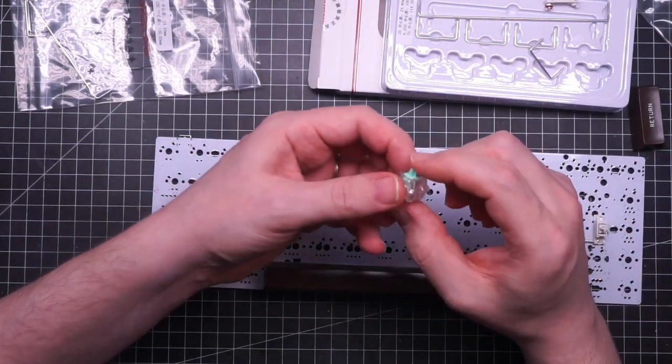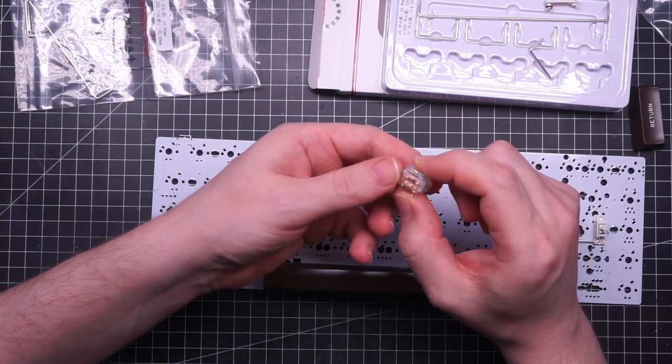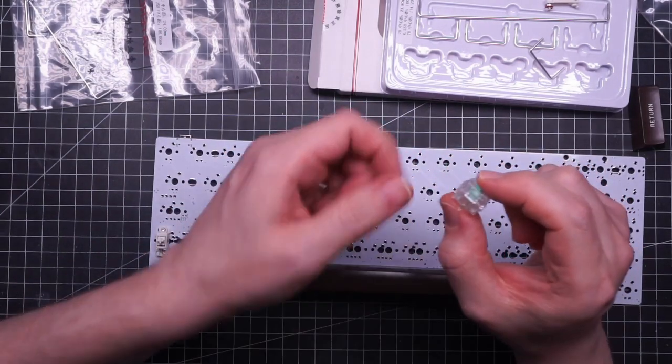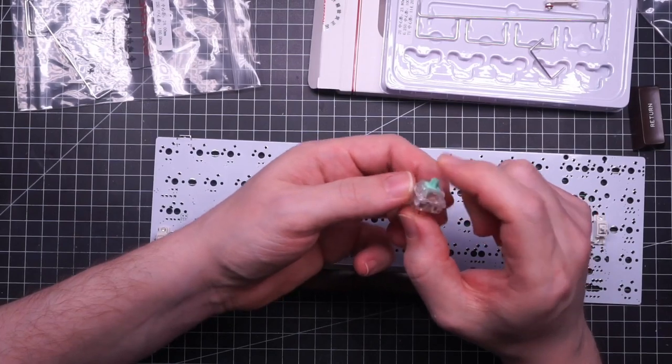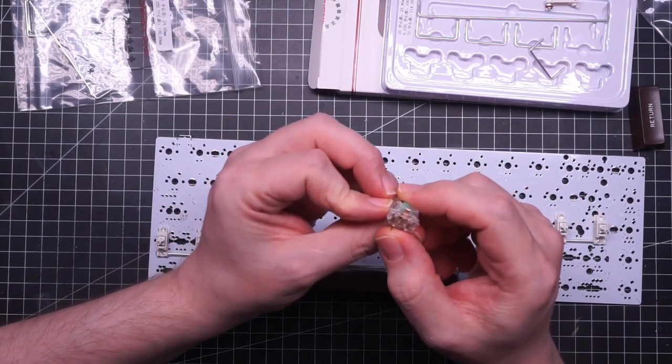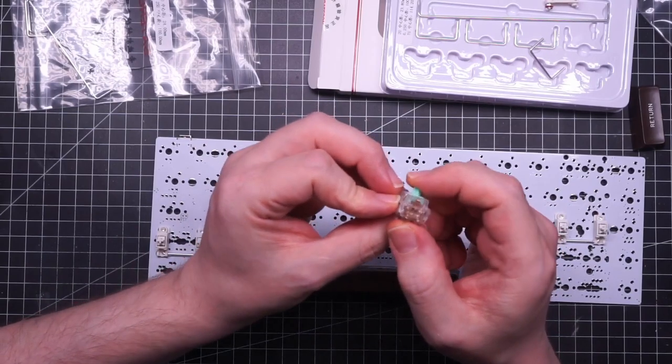And it's finally time to solder the Klicky switches. I'm looking forward to trying them — they are very expensive and they should come with a very nice retro Alps-switch-like feel. We'll see.